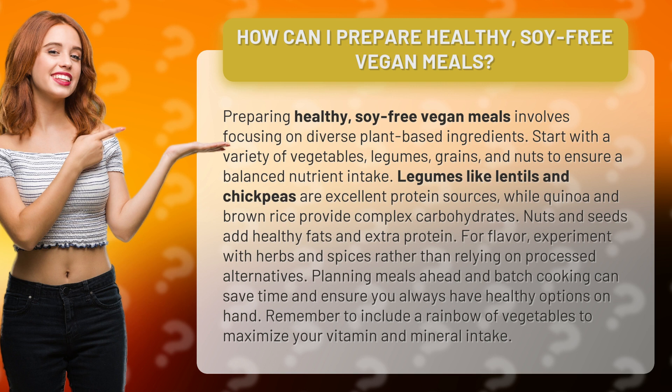For flavor, experiment with herbs and spices rather than relying on processed alternatives. Planning meals ahead and batch cooking can save time and ensure you always have healthy options on hand. Remember to include a rainbow of vegetables to maximize your vitamin and mineral intake.